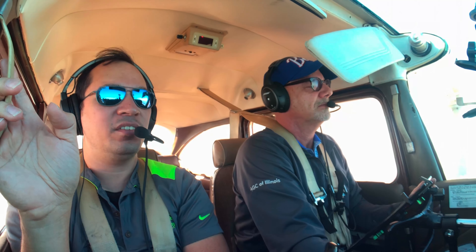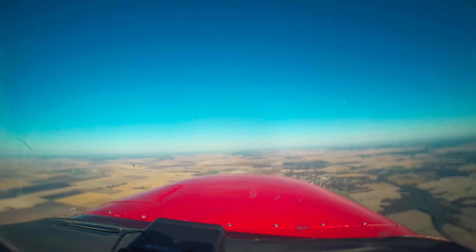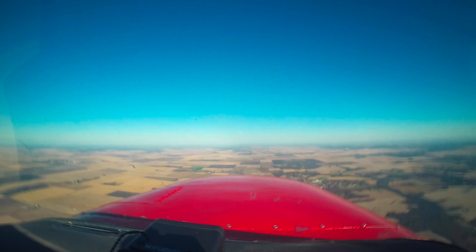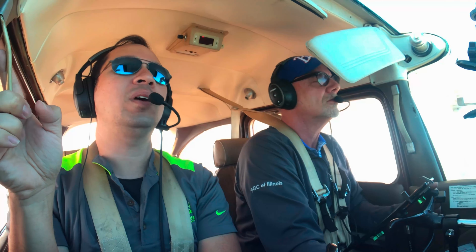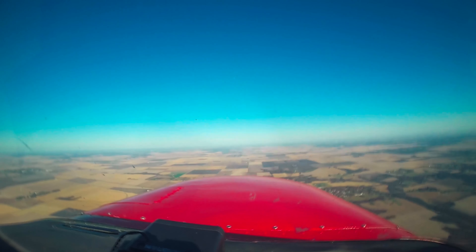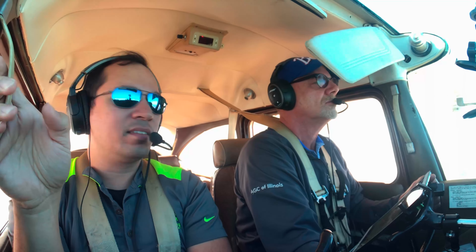Doing good on maintaining your altitude. I'm noticing you're really staring at those instruments instead of looking outside. If you need to, kind of pump up a little bit in your seat — your seat adjustment wasn't right. Doing a much better job maintaining that altitude. Doing a good job with that speed. Alright, give me a turn to the west. Nice gentle turn — you may have to add a little bit of power.